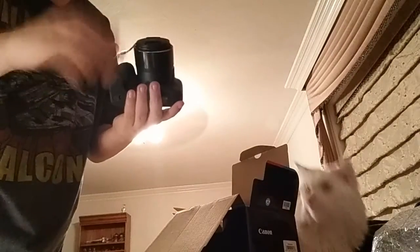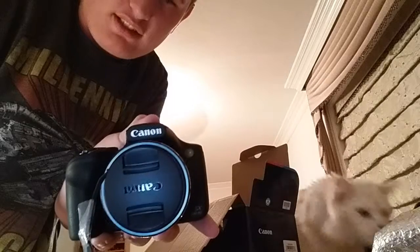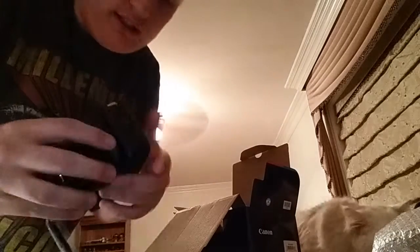So it comes with a normal lens cap. Like that — it is a Canon, if you can't see, the letters are there. It's got a screen where you can view all your stuff — photos, menus, and so forth.